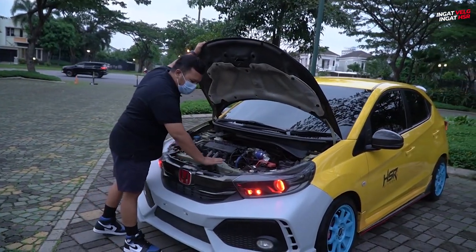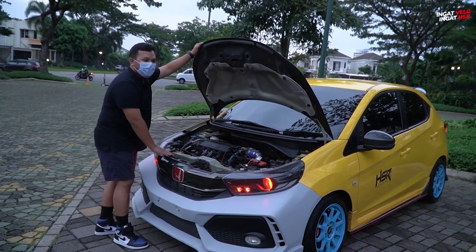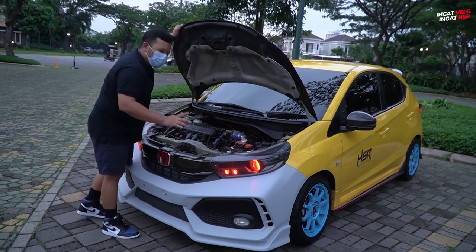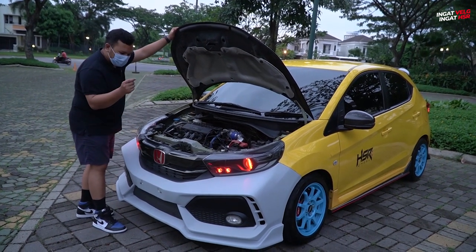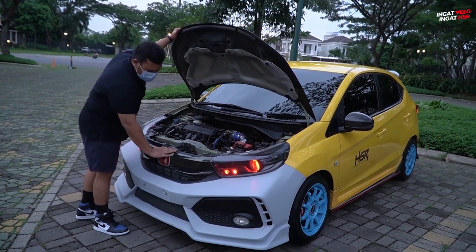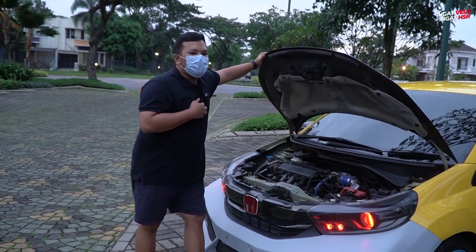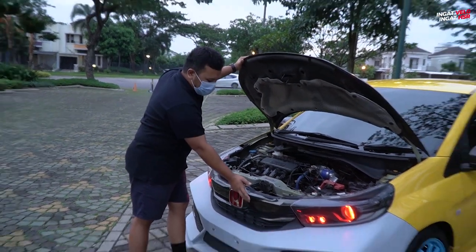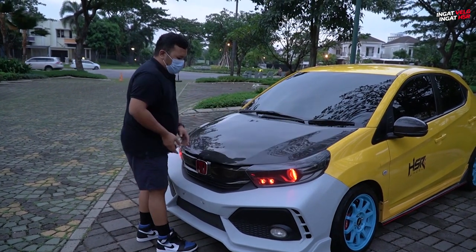Di bagian atasnya ada penutupnya juga, cuman kemarin lupa kita bawa, jadi nanti kita pasang sendiri atau balik lagi ke sana. Kita memang masih butuh kembali lagi ke MDA untuk ngebagusin perintilan dikit-dikit. Grill-nya fit ke si Brio, body kit-nya juga — yang berarti teman-teman bisa pakai body kit Mobilio ke Brio tanpa harus merubah banyak, cukup beli grillnya sama bagian atasnya.